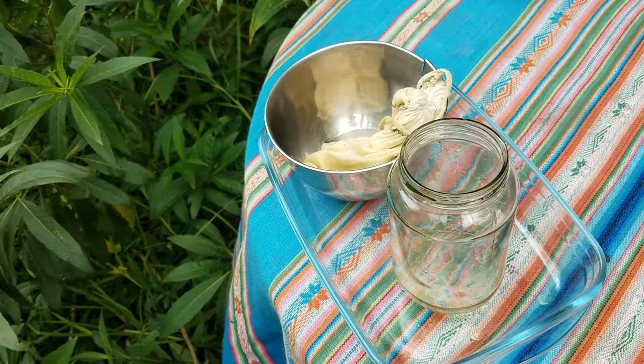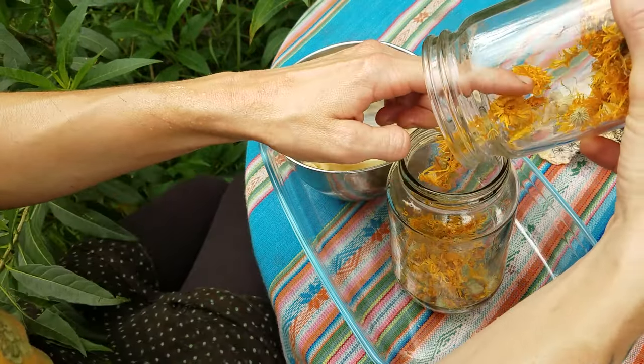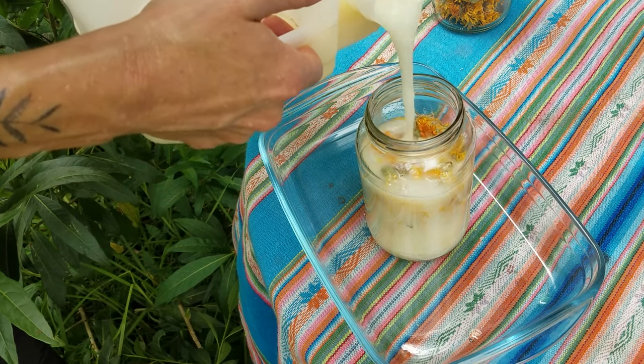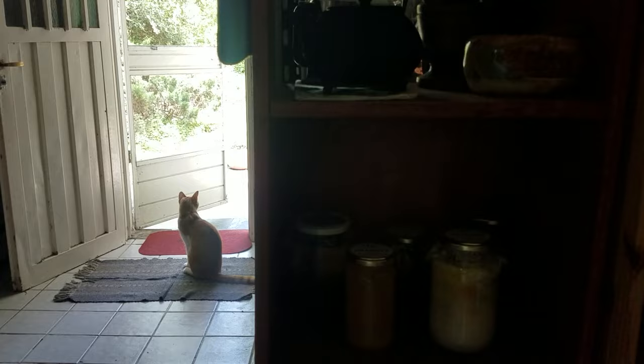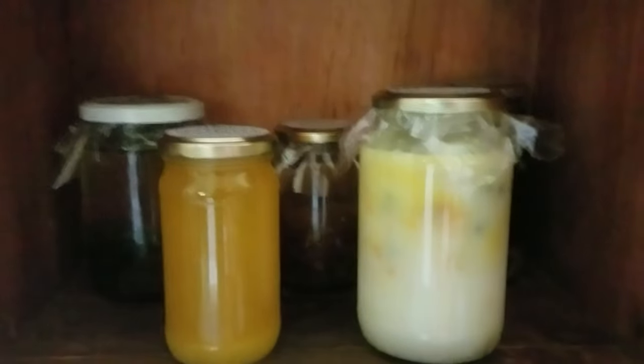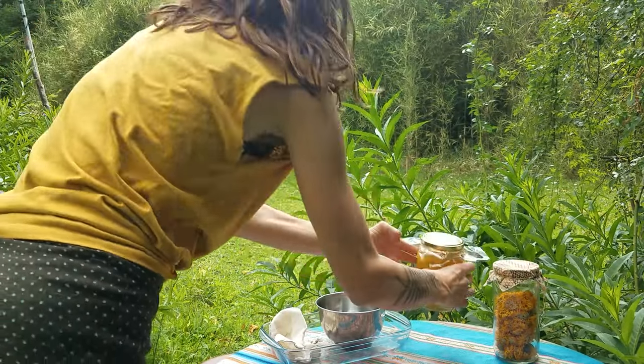To make the oil, I fill a clean jar about one-fourth of the way with dried calendula flowers. Then I fill the jar until nearly full with my base oil—in this case, coconut oil. The jar, oil, and flowers will need to soak for one month in a cool, dark place. Here I have an oil that has been infusing for a month and is ready to use.